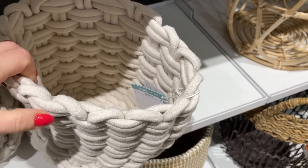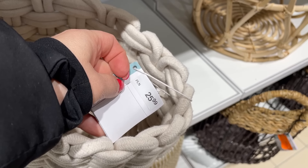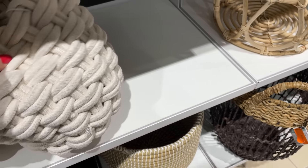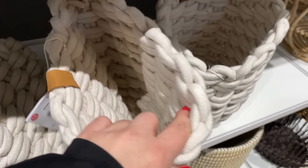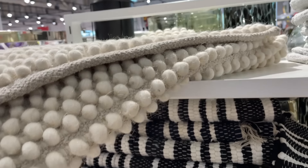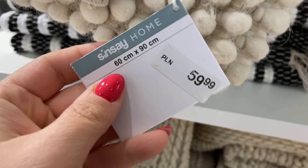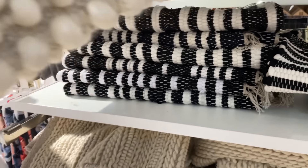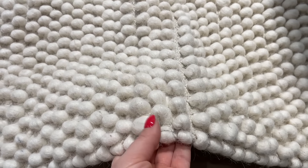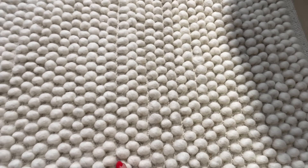Tutaj mamy kolejne plecione kosze — taka fajna gruba plecionka, 26 zł. Na przykład na nici, na igły, na robótki — jak robimy coś na włóczkach, wrzucić motek i druty. Myślę że da się to wykorzystać na wiele sposobów. Teraz przechodzimy do dywaników — tych dywaników trochę znalazłam i niektóre zrobiły na mnie wow. Wielkość 60 na 90, koszt 60 zł — bardzo duży i ciężki dywanik, fajnie przyda się w kuchni czy pod fotelem.